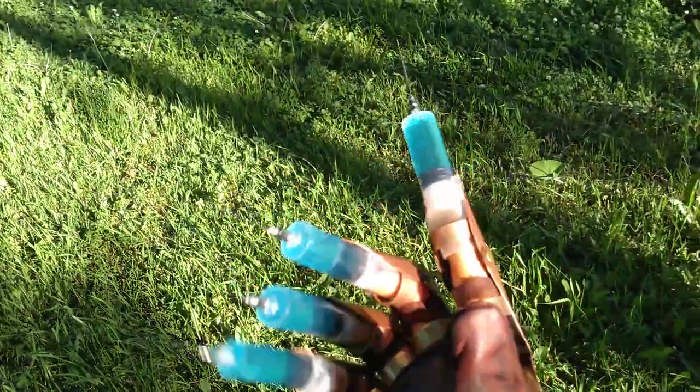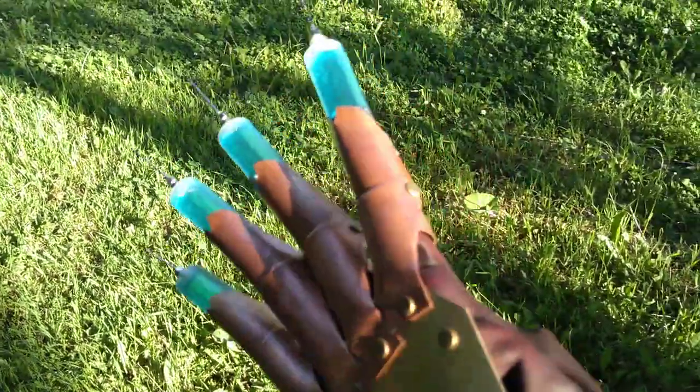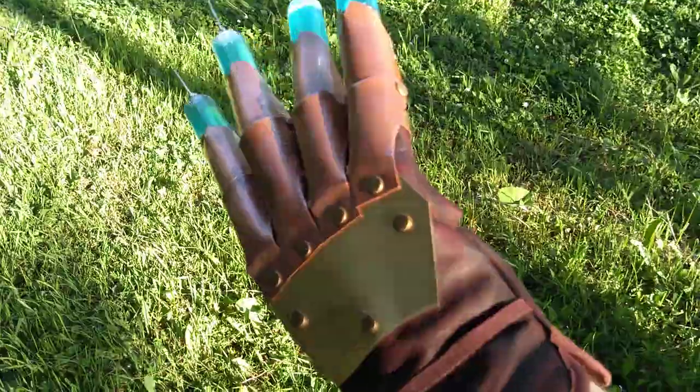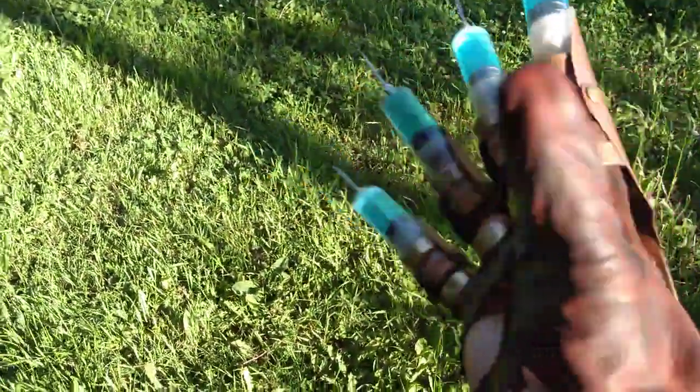There are your needle glove and your part one with the new more accurately scaled-down armature. Thank you for watching. Please remember to like and subscribe. I will see you all next time — and again, sorry about it being so windy.